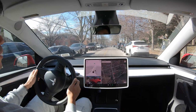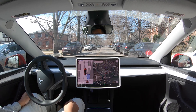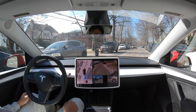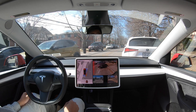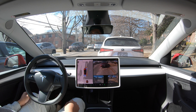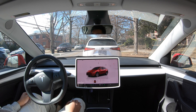We have a spot here, let's take this. It just took a while before it was able to start reversing, so that's just my comment on it.